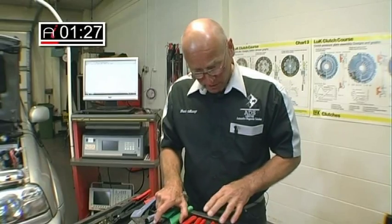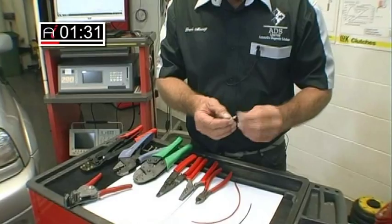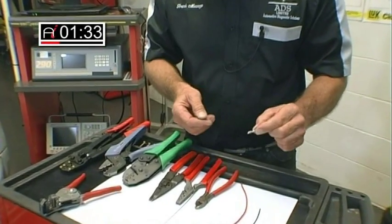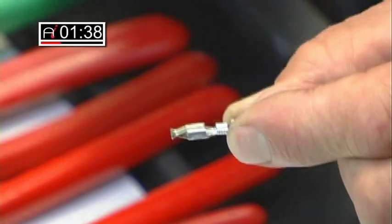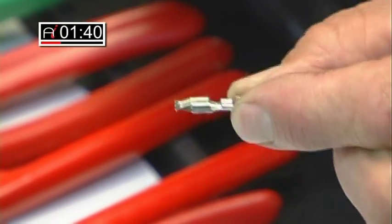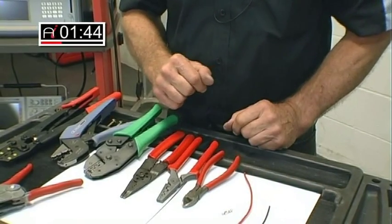Then of course we start going down in size, and the purpose of this demonstration in Toolbox is to demonstrate the correct crimping of these devices, which are the PCM replacement pins — something we tend to be doing more and more these days. So that's what we're going to focus this feature on.